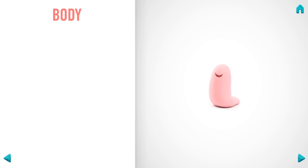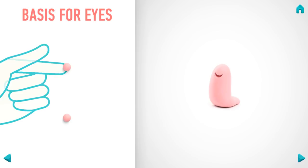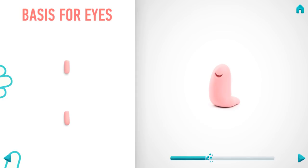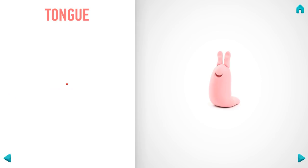Hooray! The body is done. It's time to model the basis for the eyes. Take a piece of light pink clay and roll two little balls, then roll them into sausages with your fingers and pin them with your finger. Well done! The basis for the eyes is done. Let's make a tongue. Take a piece of light red clay and roll one little ball, then roll it into a sausage with your fingers and pin with your finger.